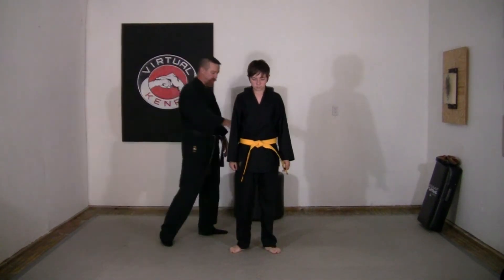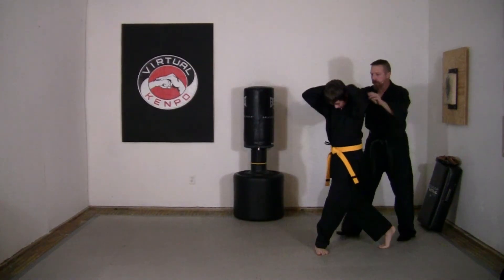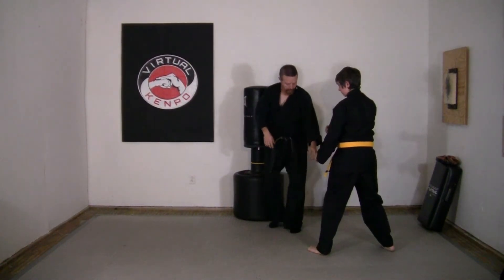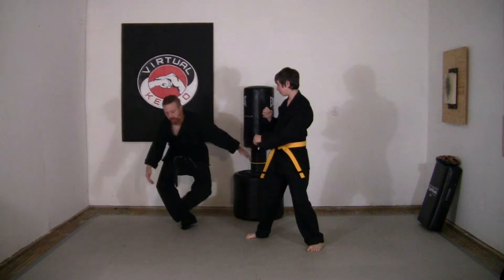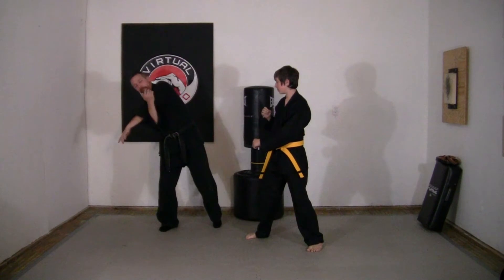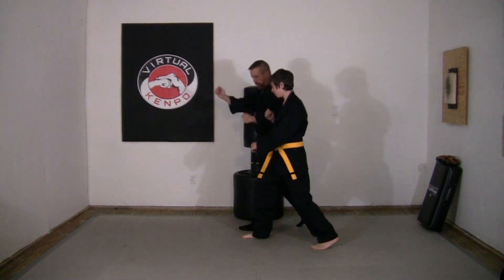We're going to step out to nine o'clock with our left foot into a horse stance, double grab, rear cross behind, duck under the arms, come to a fighting horse stance, snap kick the far knee. If you can't get the far knee, get the front knee — but the far knee causes a collapse effect, giving you more power and making it easier to push him over. Then a nice soft bow, twist to a horse stance, push and break.